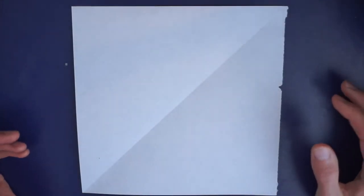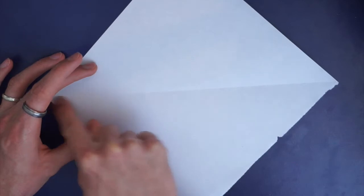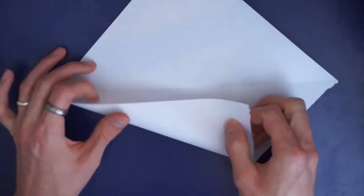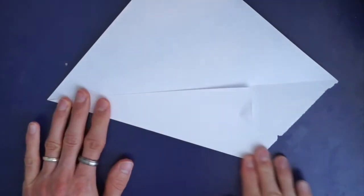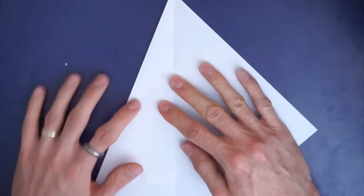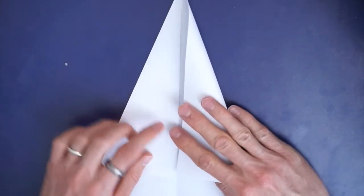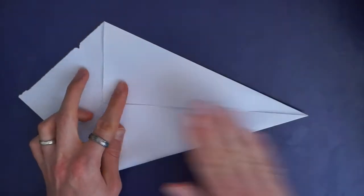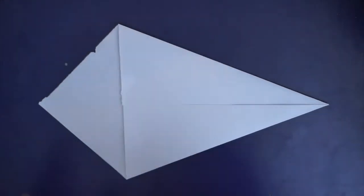So when you have your square, the first fold we're going to do is very similar to one we've done before — folding in like this, and you're going to take one of your edges and bring it so that it's parallel with this line here. So it's going to look like this. Try and line this up as accurately as you can, but don't worry if it's not quite in line. You're going to do the same for the other side as well, so this side is going to come in like that. Fantastic — we should have this great kite shape from those first two folds.